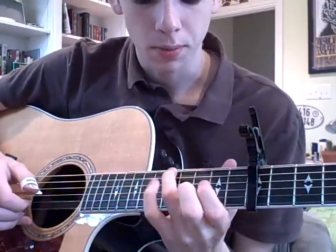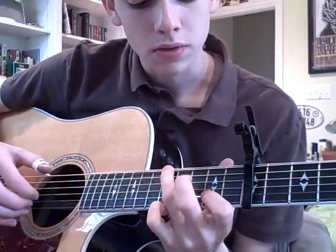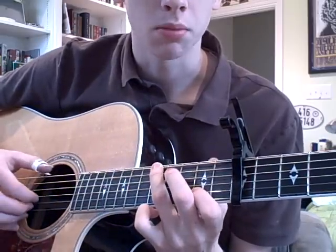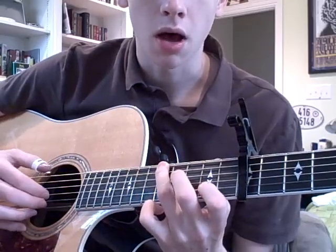Then after that, you go back up to the fifth fret with your ring finger, and the second fret of the B string with your pointer finger. You're going to pluck the B, the G, and the low E, and then pull off on the B.